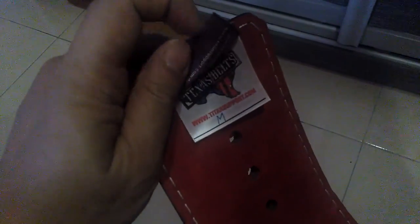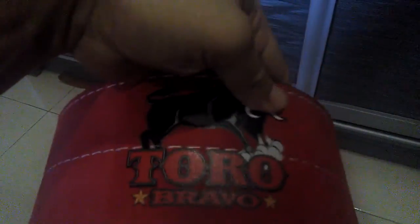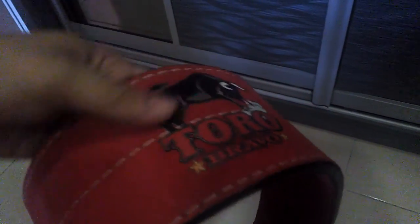It fits me nicely — it's a nice belt. Three stitches with the logo, and the leather is very heavy.